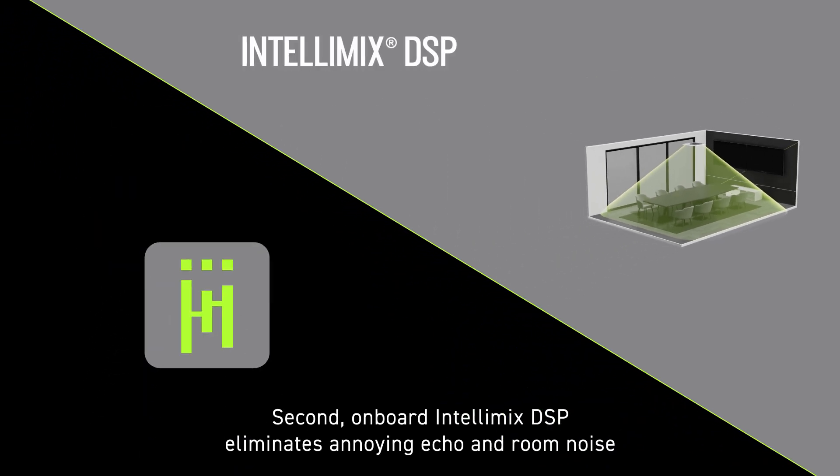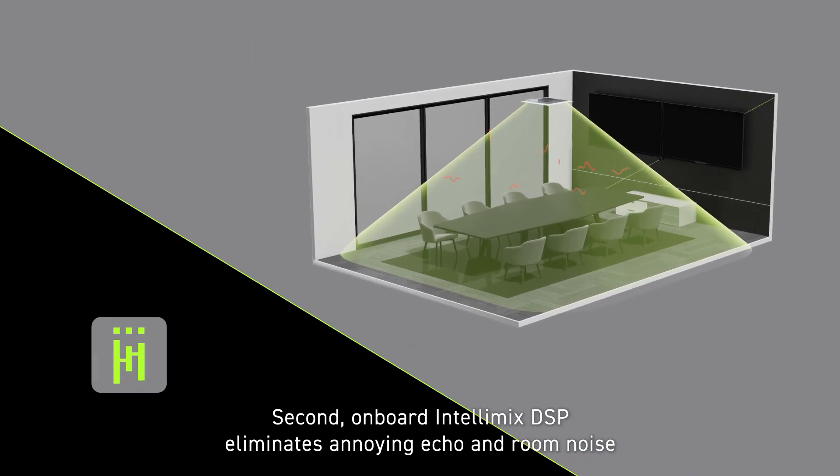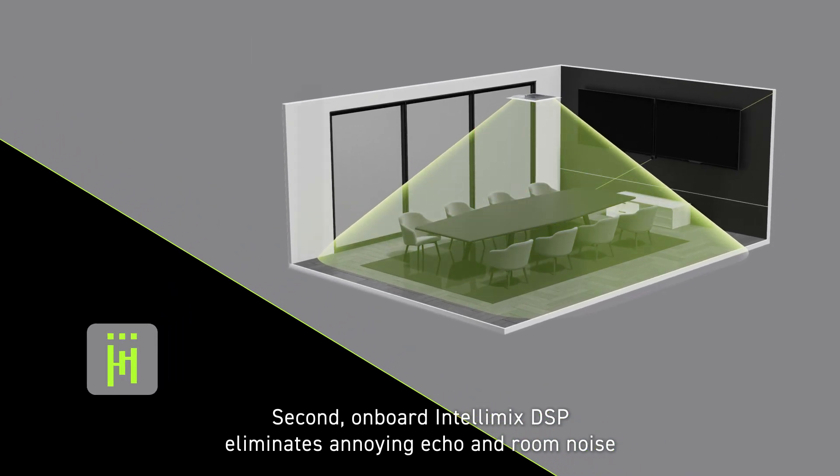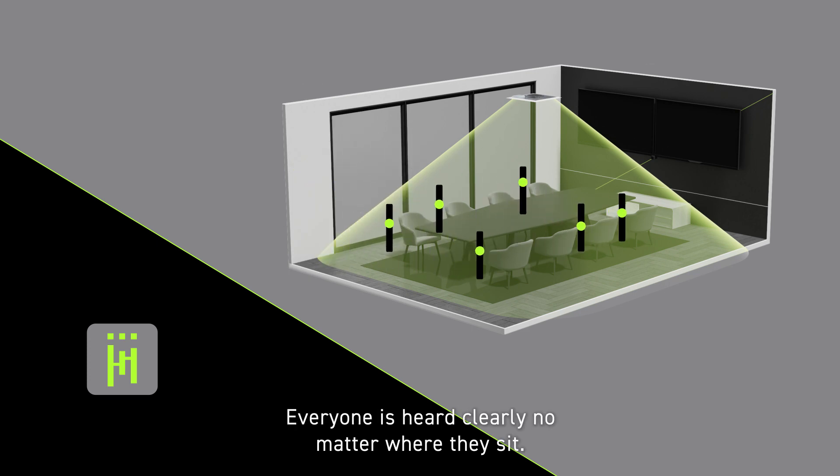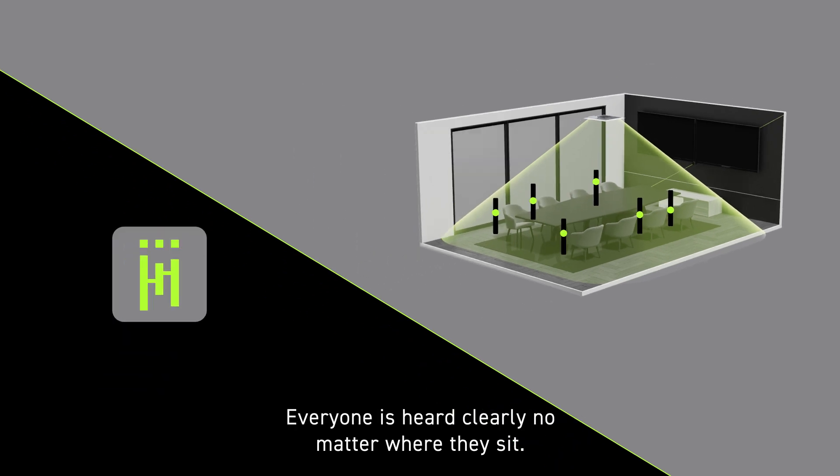Second, onboard Intellimix DSP eliminates annoying echo and room noise and adjusts talker levels automatically. Everyone is heard clearly no matter where they sit.